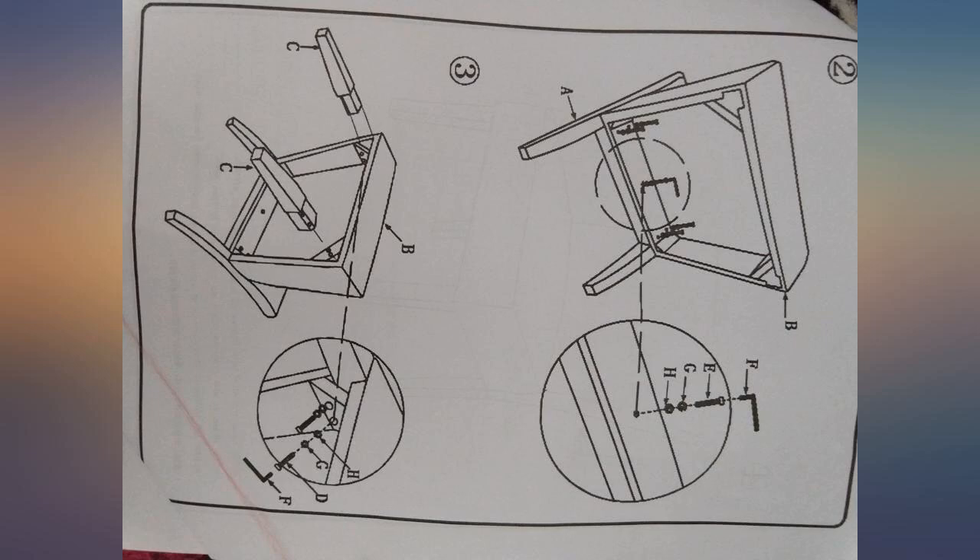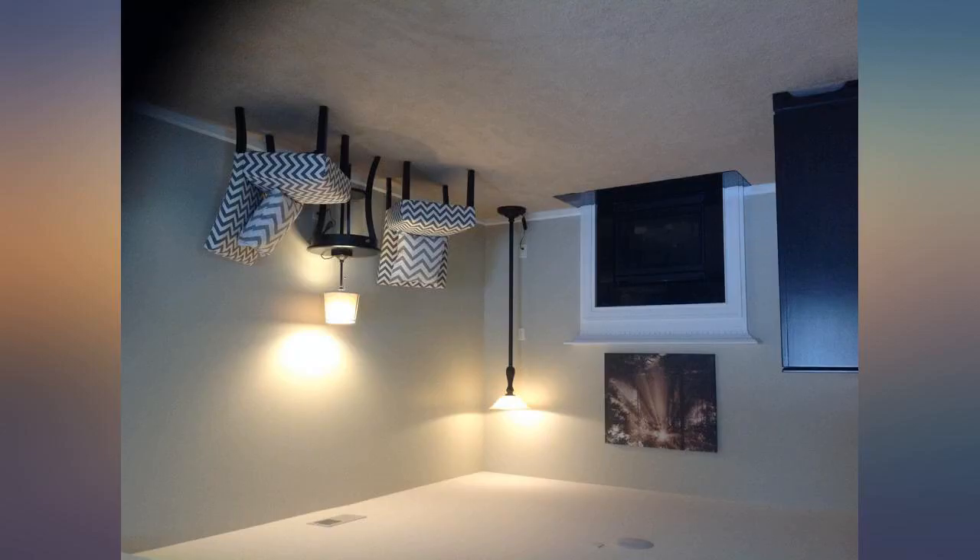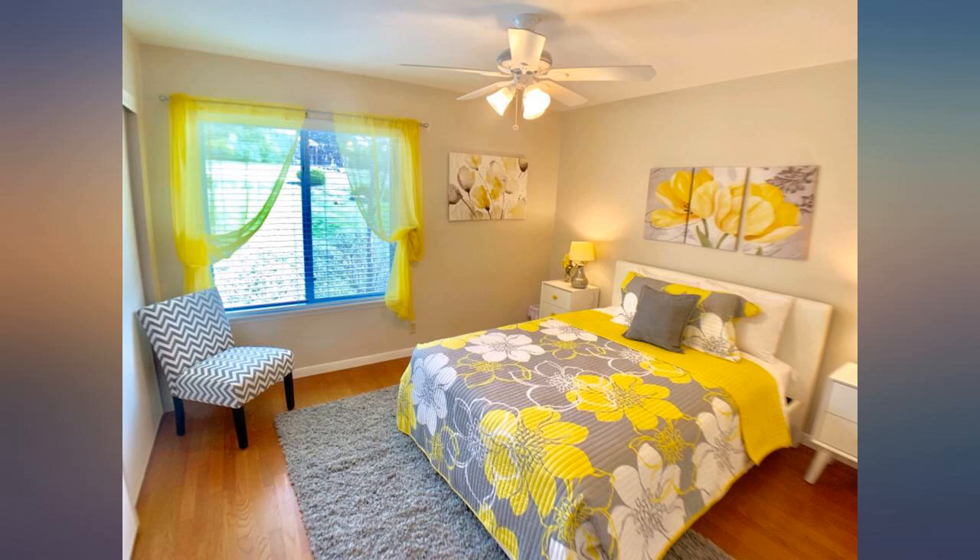They were very easy to assemble. Very, very good quality for the price. Edit: I took a star off my review because when I used upholstery spot cleaner on the chair, the fabric faded.